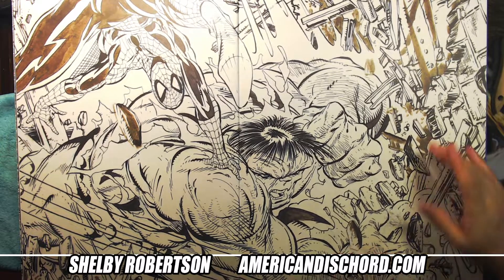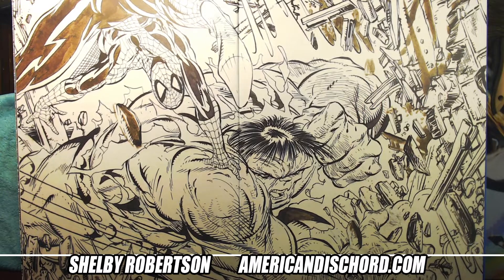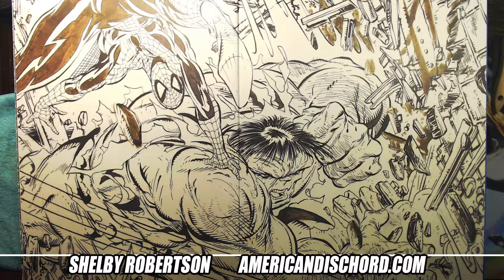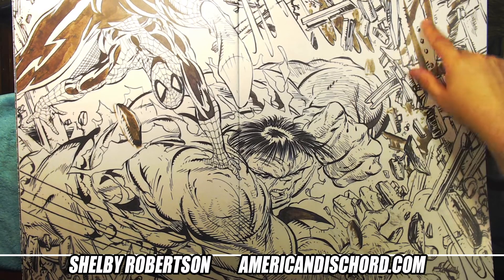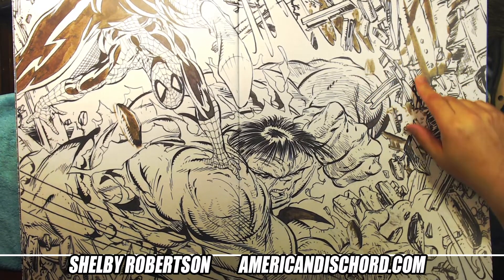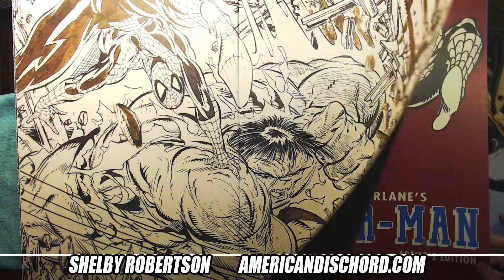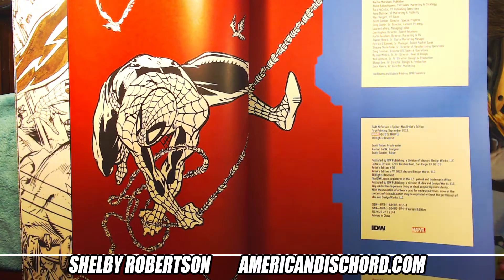So awesome to see this in person. You can see where Todd used — I don't even know which brand he was using at the time, you kind of jump around. Sometimes you'd see things where it would essentially just be whatever dipping ink was available. Some of these ones also, because of the aging process, have kind of a sepia tone to them.